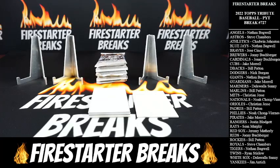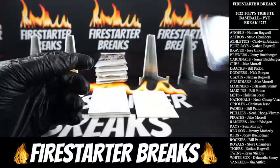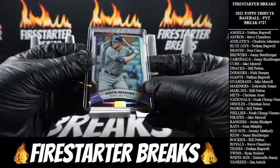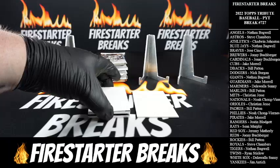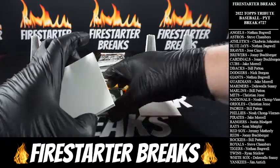All right, there we go — Hunter Renfroe. These ones aren't numbered, these are just the base. Beautiful cards though. I'm going to go off the bottom here — I think that's where the parallels are going to be, and I am correct.